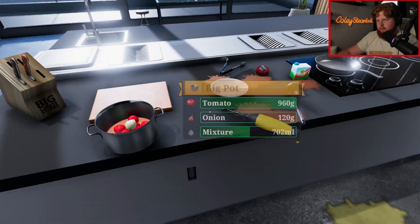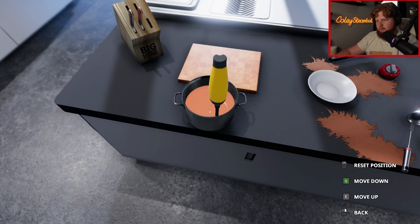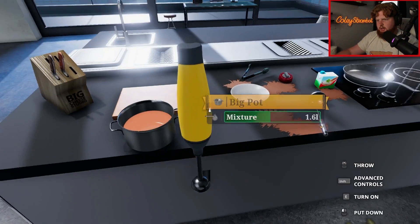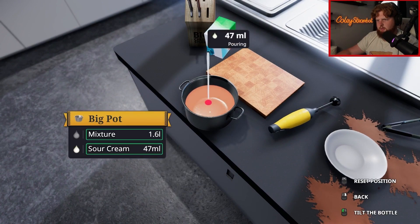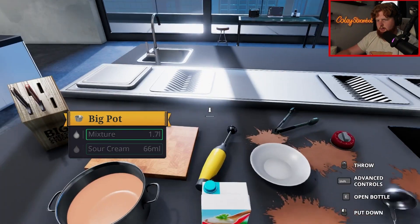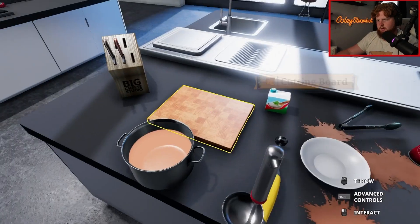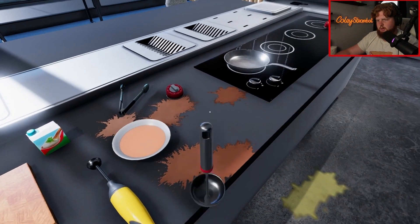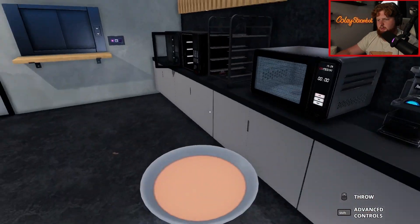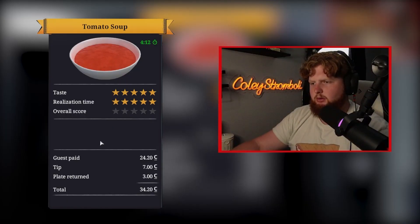Let's grab this. Put it right there and blend it. We don't want it to be chunky, so that's good. And then we need 150 milliliters of sour cream. Let's just go a little slow. Oh shoot, I went way over that - that's fine, it'll add some more flavor. Now let's grab our ladle. Go slow. Boom. And we need one more. Boom, there we go. Now we go slow to the door. Place it, send it.